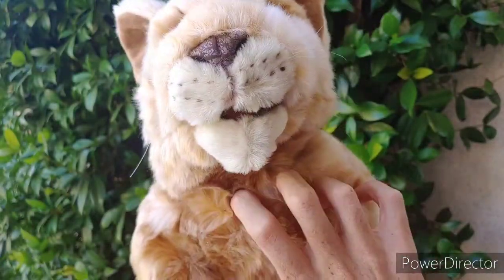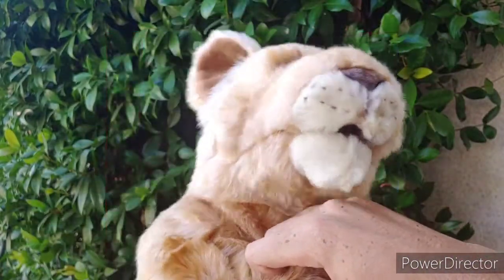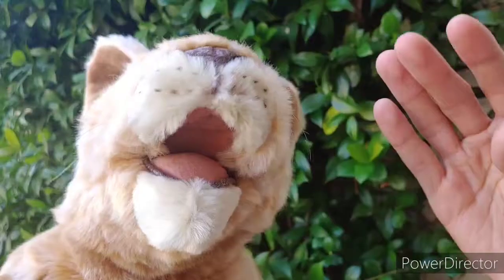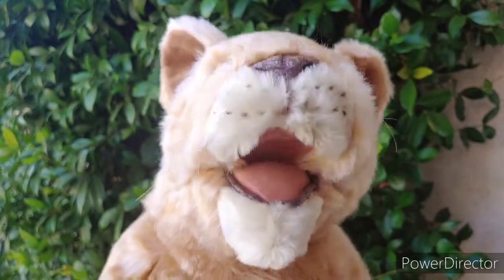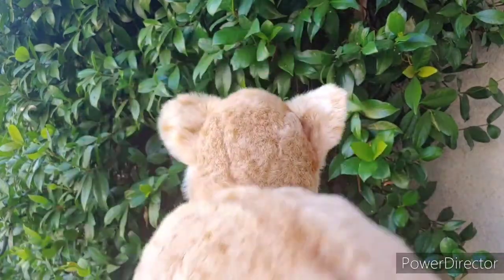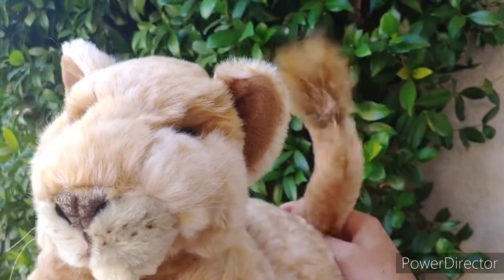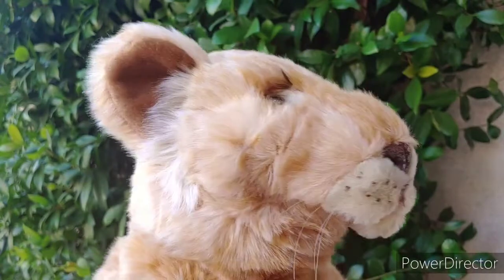To operate Simba, he has a little pocket right here by his chest. You slide your hand inside and use this part of your hand to operate him — make him talk, maybe roar. Very easy, just open and close his mouth, make him sing, dance. Then with your other hand, you operate his tail by moving it back and forth. You grab a little part of his tail and do this, and it looks like his tail is moving in the background.